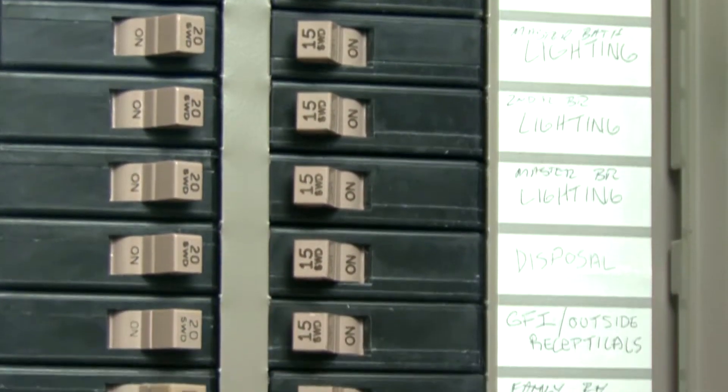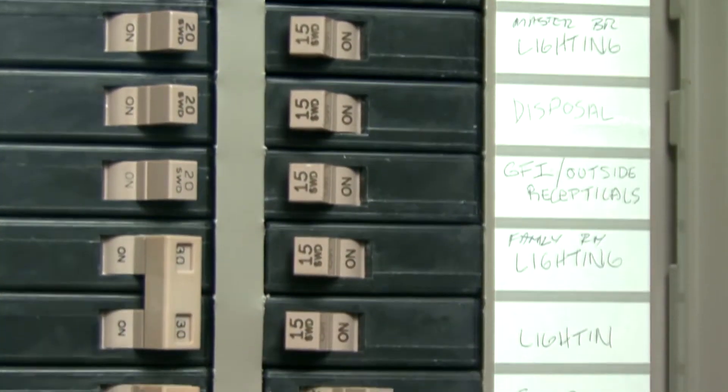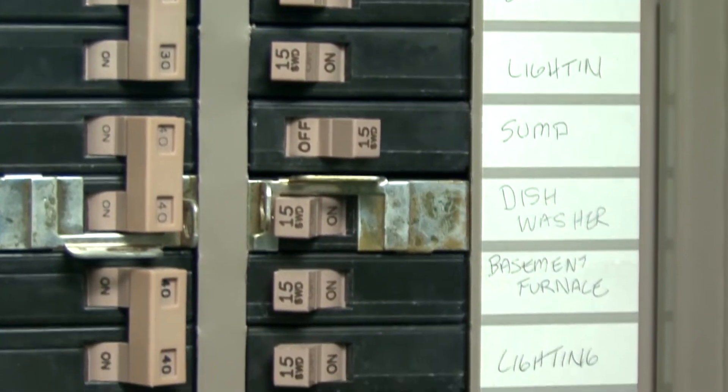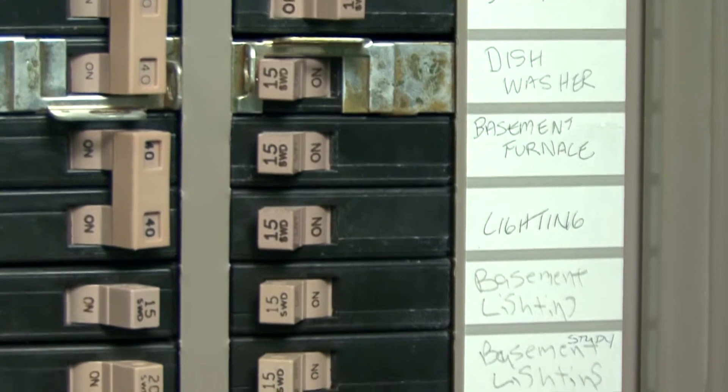Inside the breaker box, you will see a bank of switches. You can identify the tripped breaker in one of three ways. Look for a switch that is not in the on position — it will be somewhere between on and off. There may also be a little window near each switch; if this window is red, the circuit has been tripped.